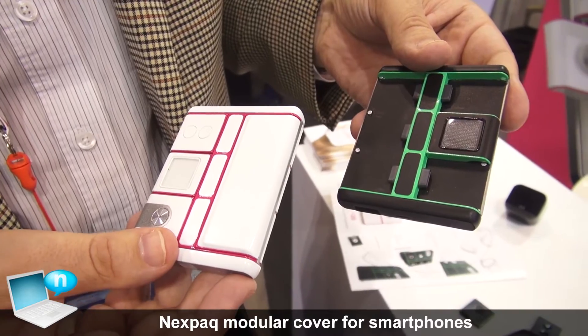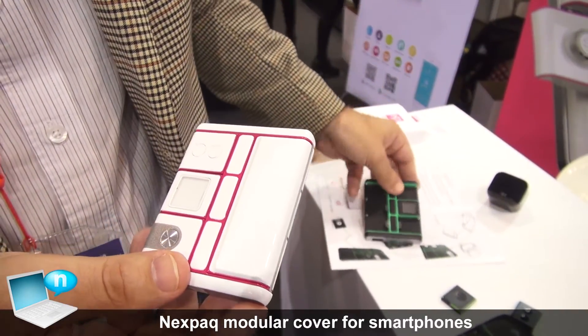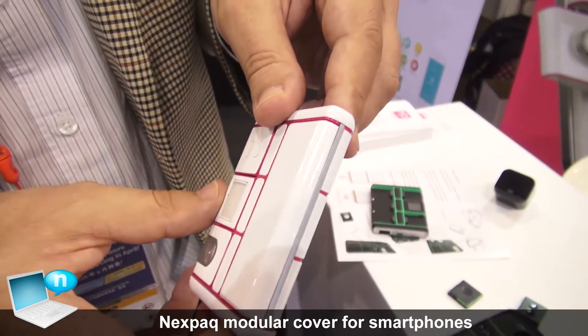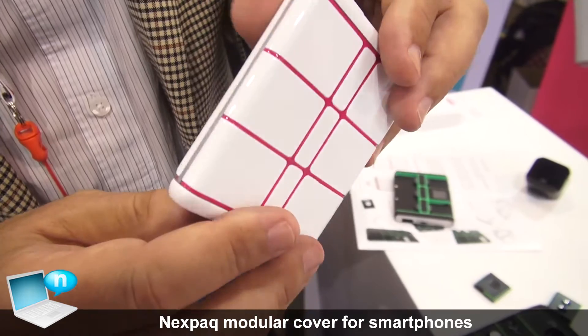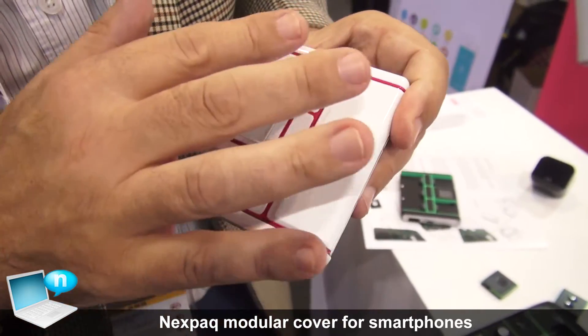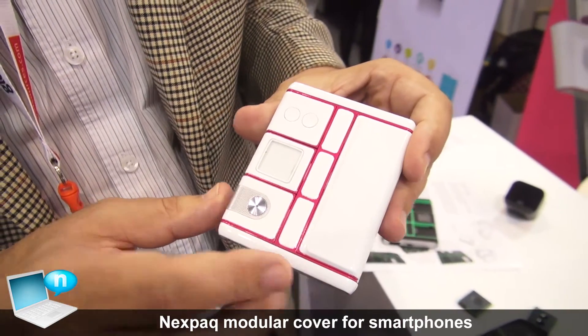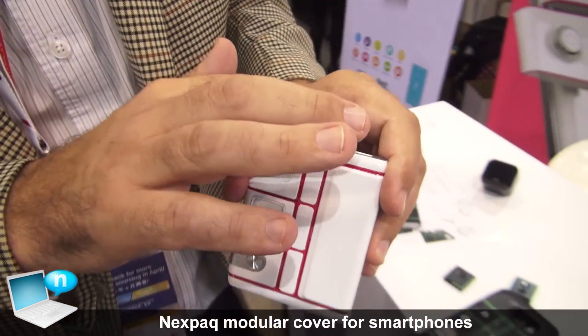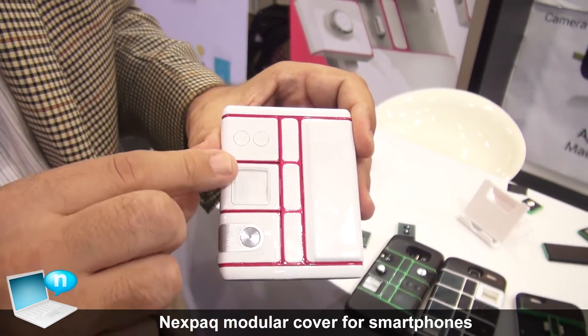This is a battery pack, available in different colors. It has a battery on the back side and the same electronics as the case, just a different form factor. It can be connected via cable, Bluetooth, or wireless, and uses the same modules.